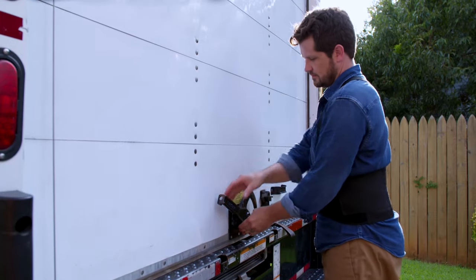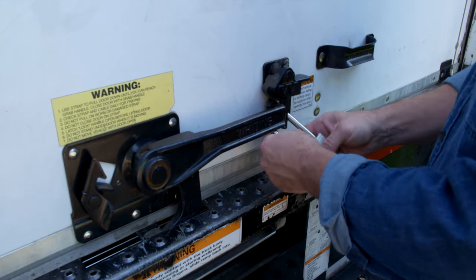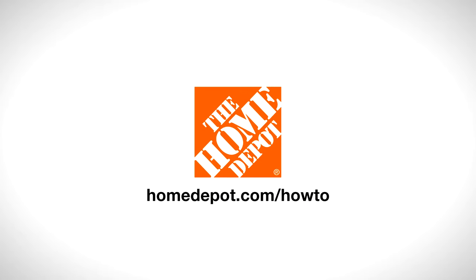Disassembly can be a tough job, but when you follow these steps, you can safely move your pool table. The Home Depot is here to help, with everything from supplies to a moving truck rental. Good luck, and thanks for shopping at The Home Depot.